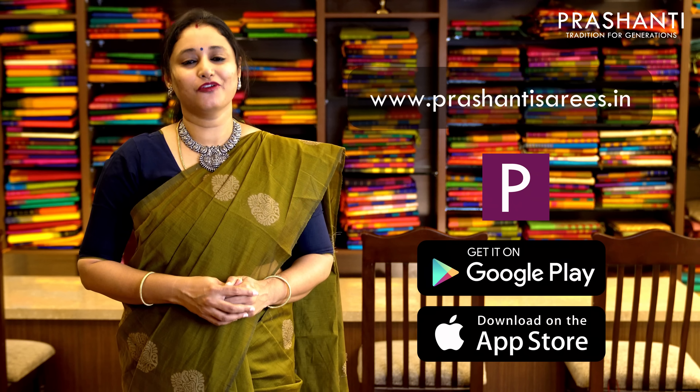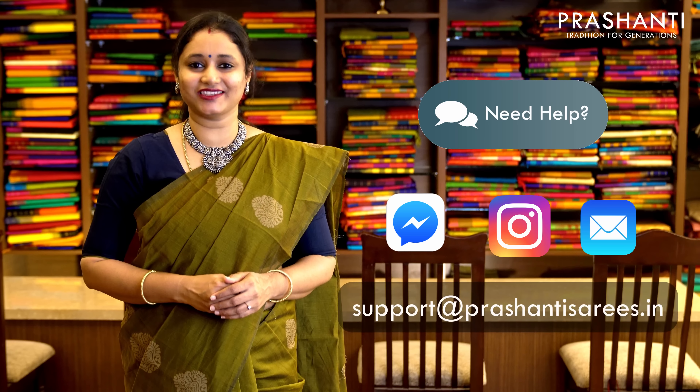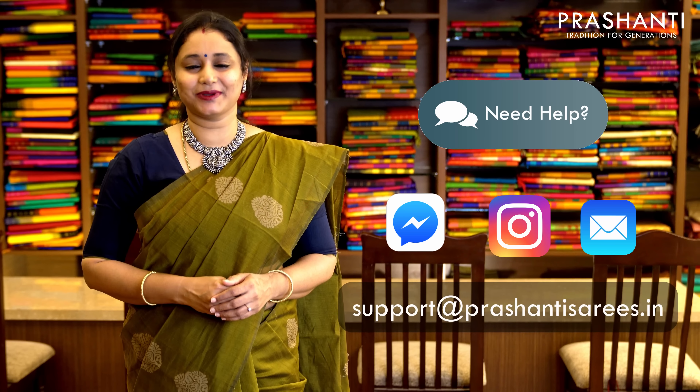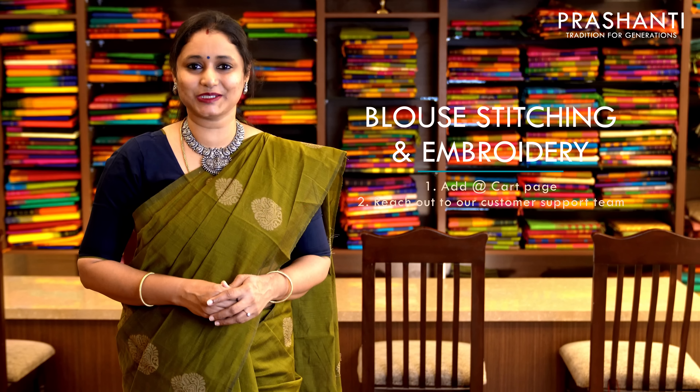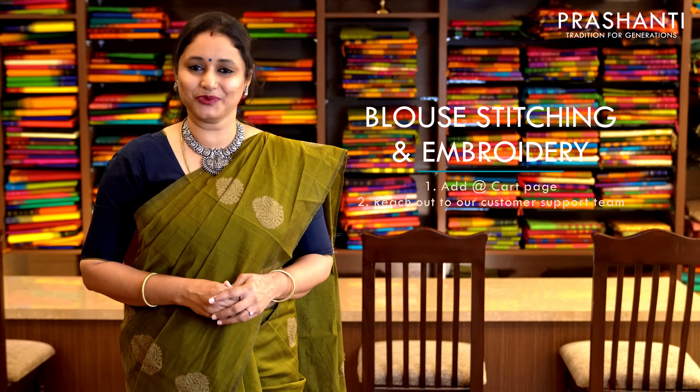All the sarees are available on our website. There is a link given in the description box. When you click the link it will take you to the collection for today's video. You can select the product and click on the add to cart button to place your order. In case you have any queries or difficulties placing your order, you can reach out to us through the need help button on our website. Alternatively you can send us a message on Facebook, Instagram, or write us an email to support@PrasanthiSarees.in. Kindly avoid using WhatsApp — help us serve you better. Our blouse stitching unit is working full-fledged. If you want your blouses stitched, there is an option available on the cart page or you can reach out to our customer support team — we will be more than happy to help.